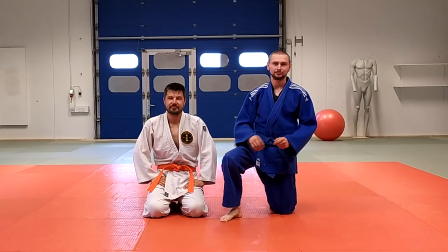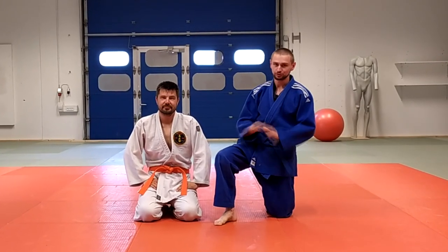Hello everyone, welcome to Monkeyfish channel. In today's video I'm going to show you two easy turnovers in judo ne-waza.